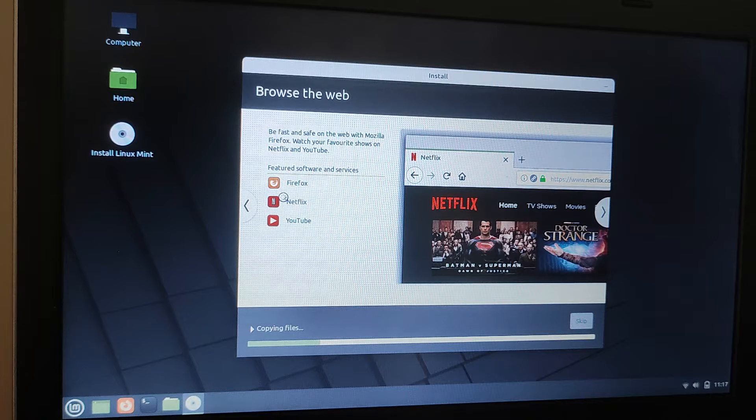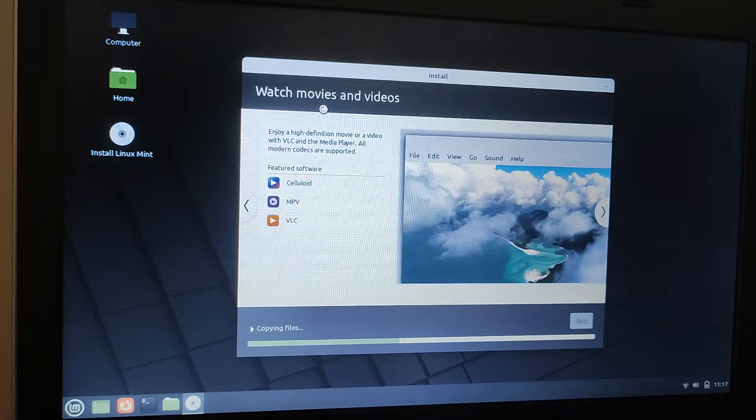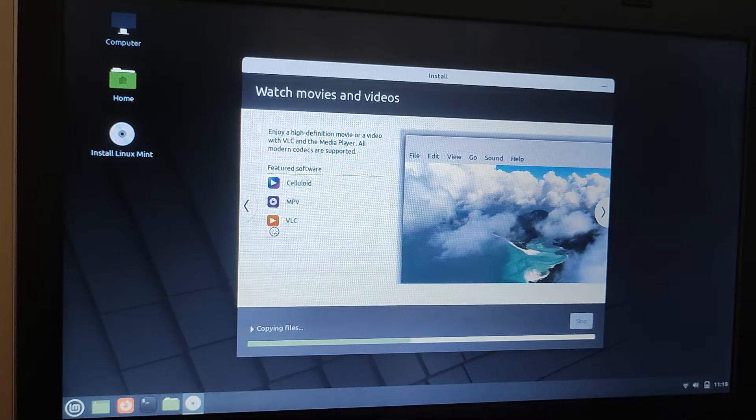So you can use Firefox, you can get your Netflix and your YouTube. You can also use Spotify on here — there's an app for Spotify. Linux Mint is nothing to do with Windows and nothing to do with Chrome Flex, so you've got different software for your music. There's an app called Rhythmbox for your music, which most of you won't have heard of before. For watching movies and videos, VLC is a very highly recommended player and that's available on here. They've also got another option called MPV and also Celluloid as well.